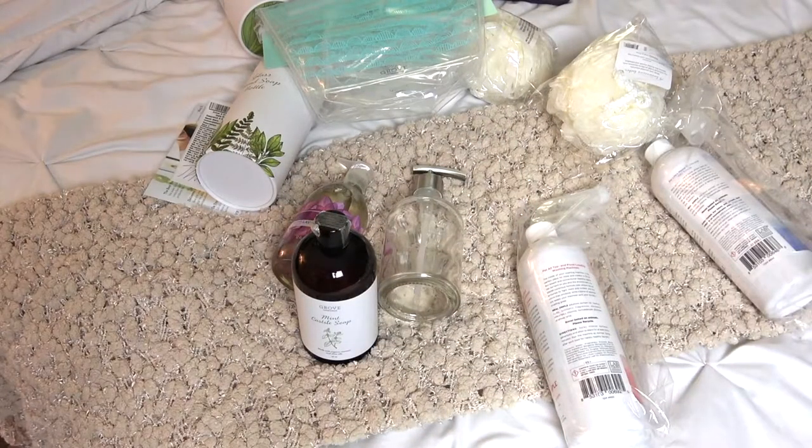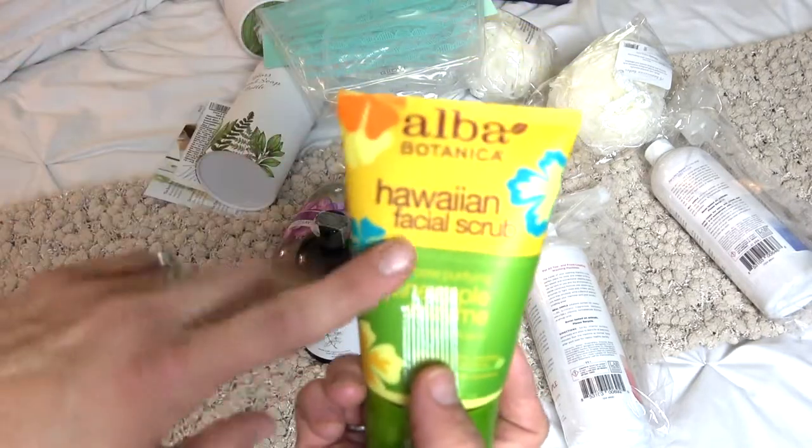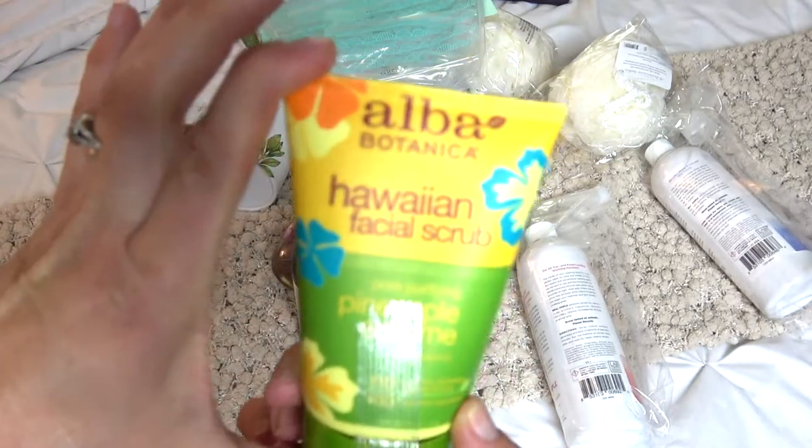Then I'm going to try this — I haven't tried it yet, but I do like pineapple and I wanted a facial scrub, so I'm going to be checking this out. I'll let you know how I like it.